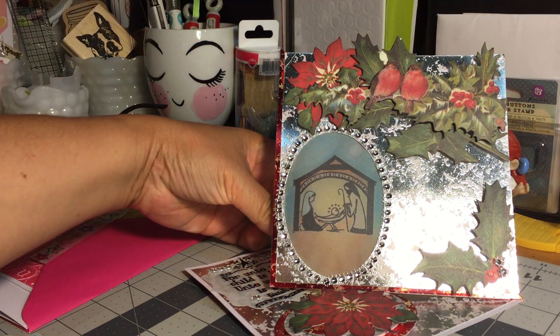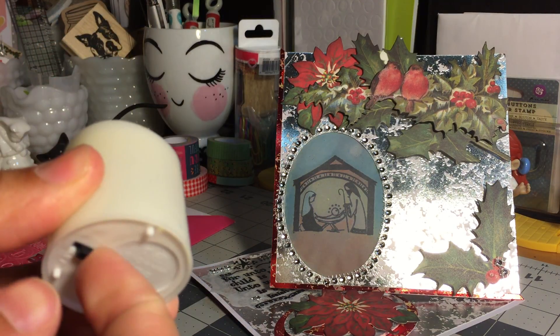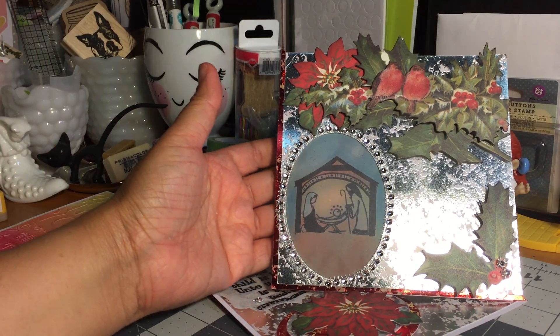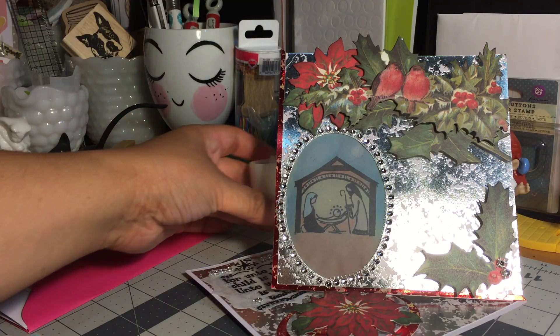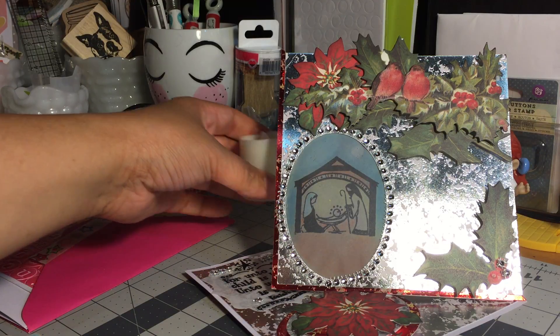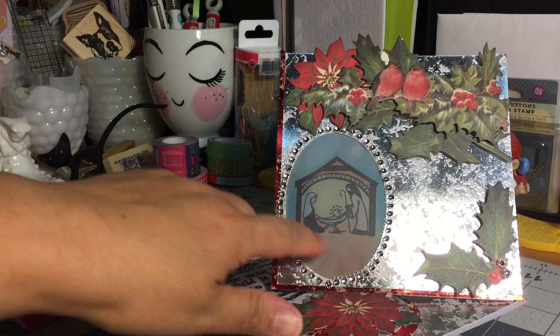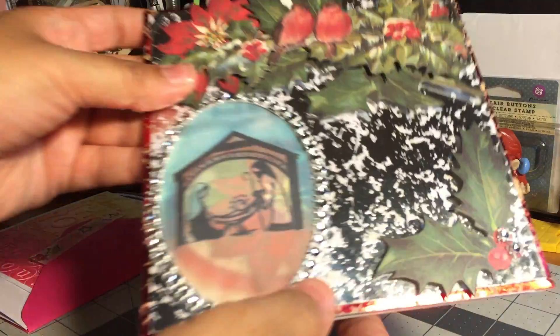Let me show you what's behind the card — it is a tea light that she sent with her card. The whole purpose of the tea light is to put it behind the card so that it backlights this beautiful image right here. Let me give you a close-up look of this card because it is gorgeous — look at this card.